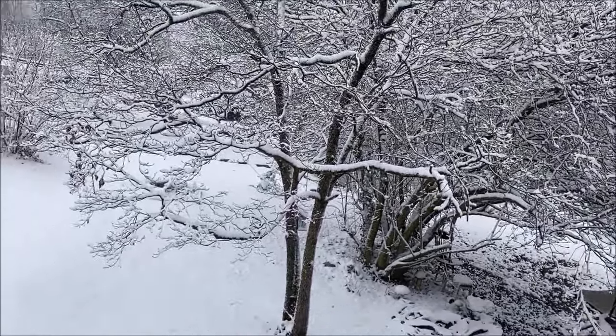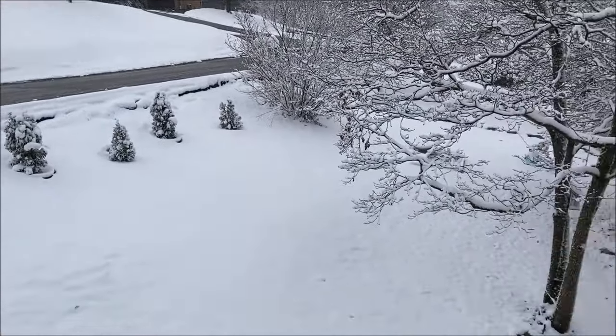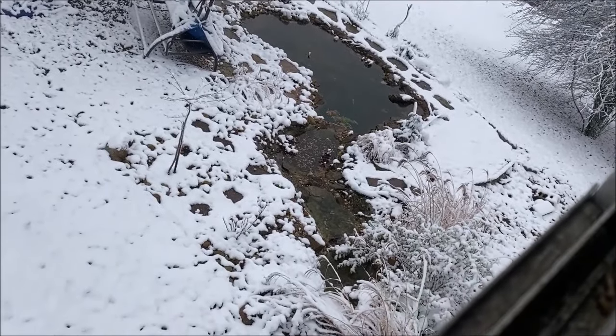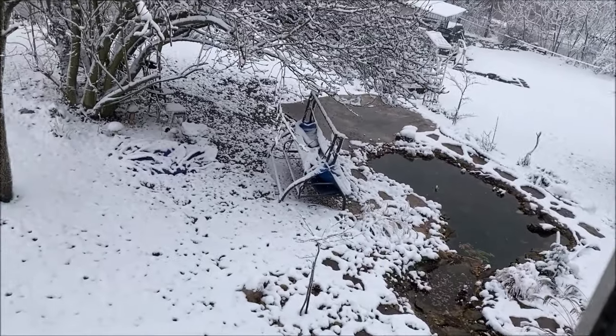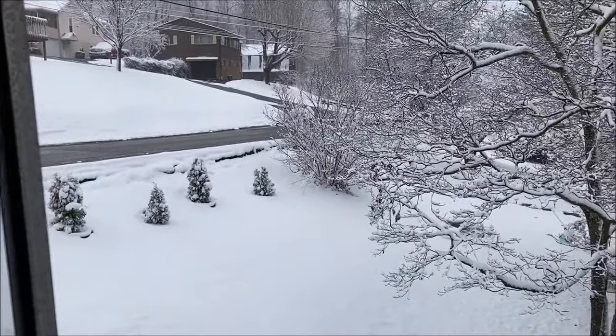This is what I woke up to today. Although it looks kind of cool, it's that time of the year. The pond is shut down for the year, although the waterfall is still rolling. It looks good — I kind of like seeing that once in a while.